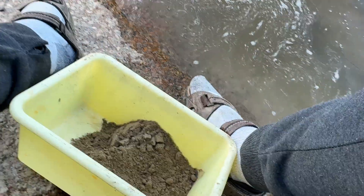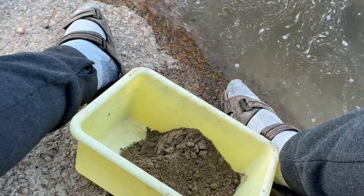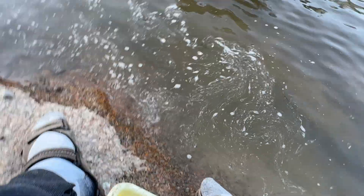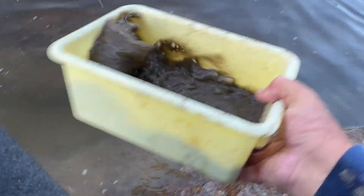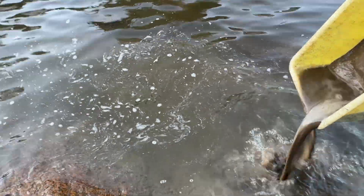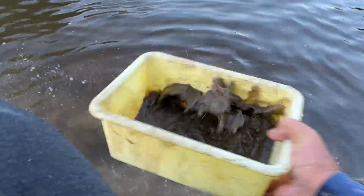I use this technique because I saw that gold goes down to the bottom very fast — like black sand. If you see the black sand is already there, it means gold does the same thing. Shaking, shaking, shaking — make everything go down — then throw the top without even looking because gold is already in the bottom.